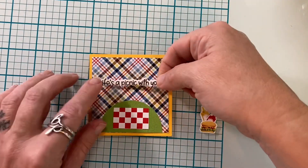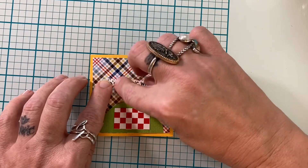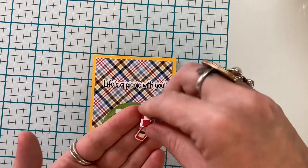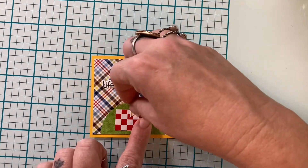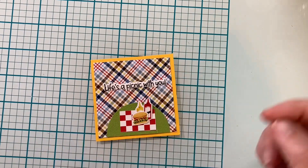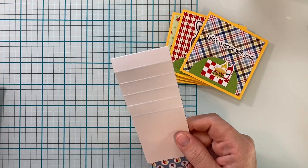Now I'm going to build this little scene — this is for the final panel of the waterfall card and it says 'Life is a picnic with you.' These are the picnic cows; they are adorable. I had so much fun coloring them up and they went so perfectly with this paper pad, I couldn't resist using it twice.